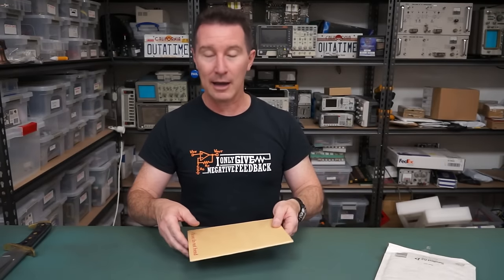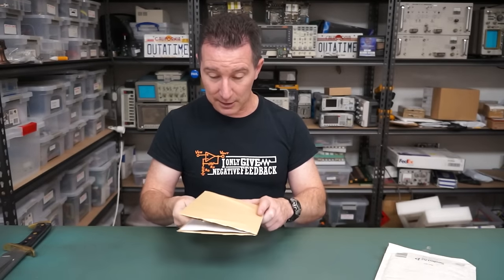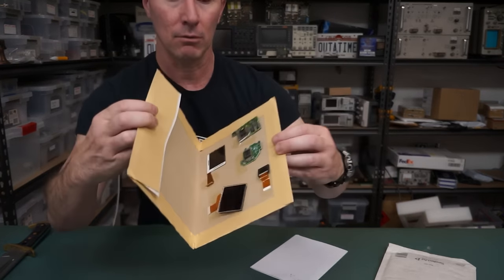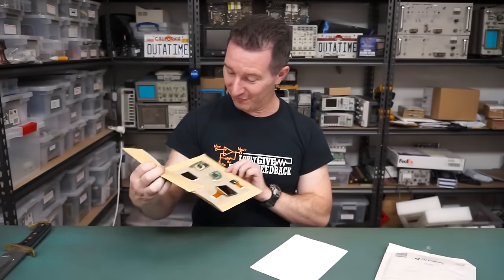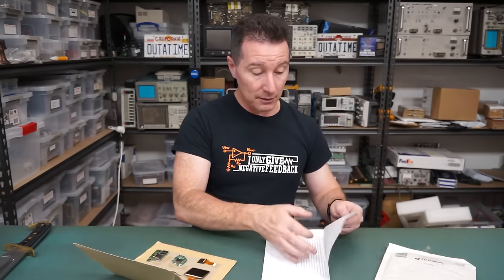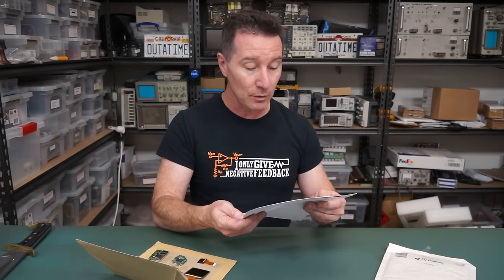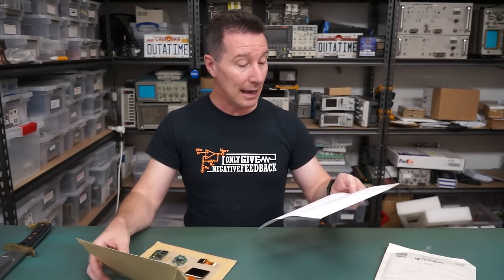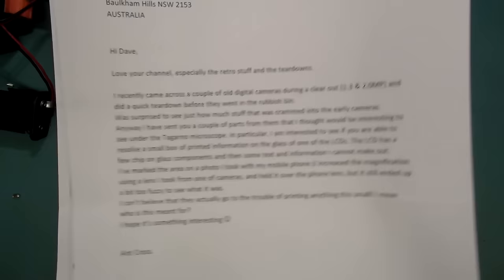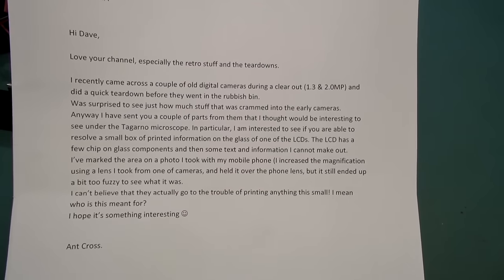Your voice is on there — the government can now track it. It's already voice-analysed. Please do not bend. What's Anthony sent in? It's a selection of LCDs and CCD sensors. 'I love your channel — maybe we can have a look under the microscope.' Digital cameras clearing out — 1.3 and 2 megapixel. He did a teardown and got these. Ant wants to know if I can identify something he saw underneath on one of the LCD glasses, and if I could do it under my Tagano microscope.